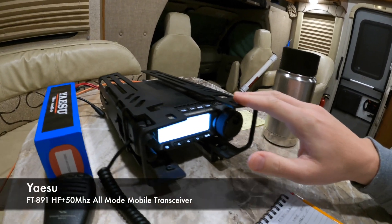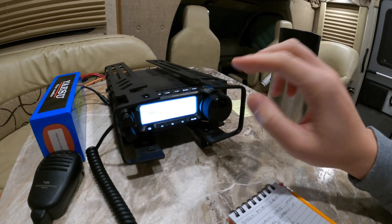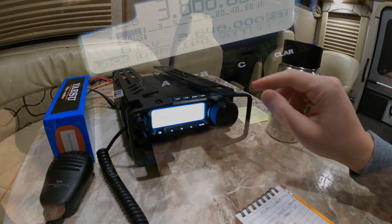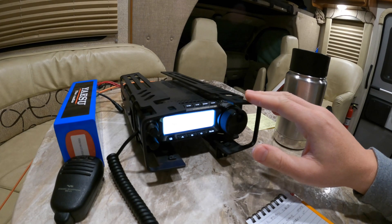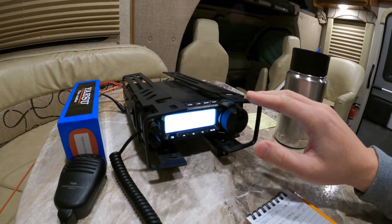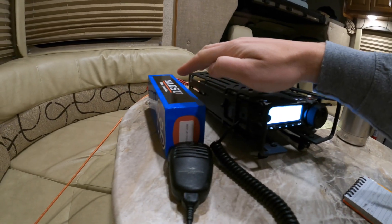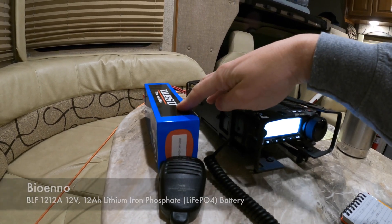I have a pretty modest setup in terms of my radio equipment, much more modest than the guys we're about to talk to in a bit. I'm running the Yaesu FT891, a 100-watt HF rig. Right now we are on the 80-meter band — technically it's more like 75 meters — on 3.868 megahertz, and this is a local watering hole. I've had some good luck with contacts in Arizona and a little bit of California. For power, we're running a 12 amp-hour lithium-iron phosphate battery from BioWino.